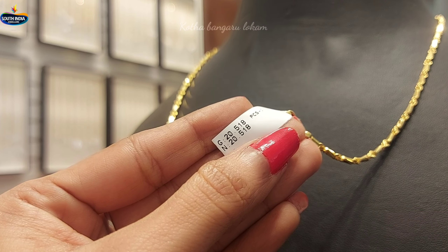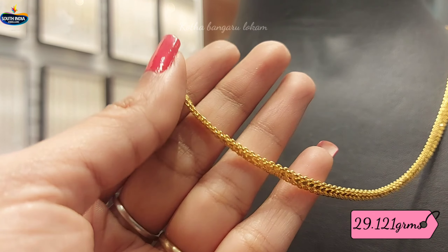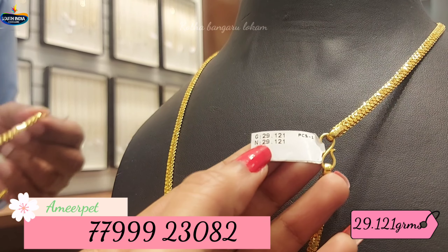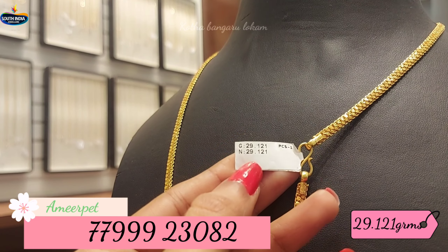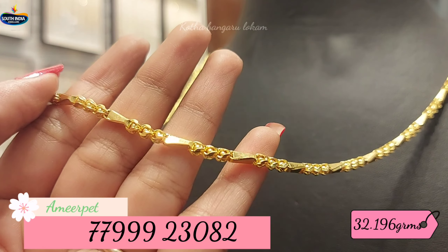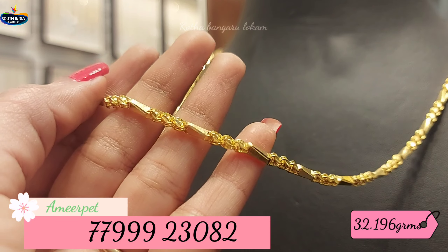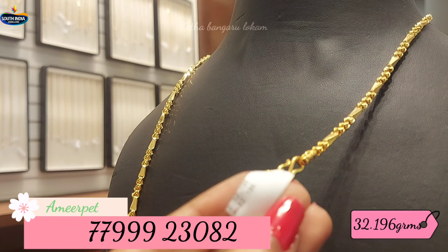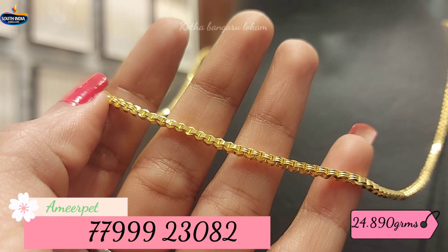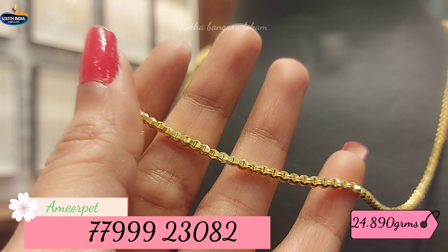Look-wise it is also very beautiful — rough and fused. This is a pattern of 29.121 grams of gold weight. The next design will be in the same pattern with an inner ball. This is a pattern of 32.196 grams of gold weight. This is a pattern of inner ball with two designs.